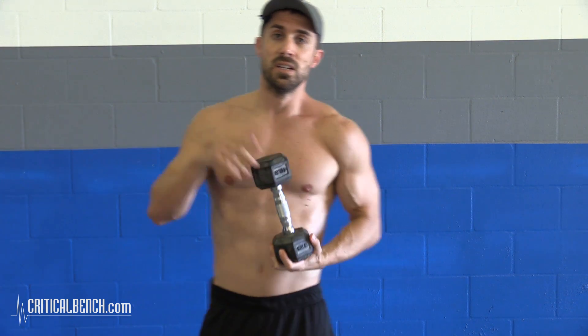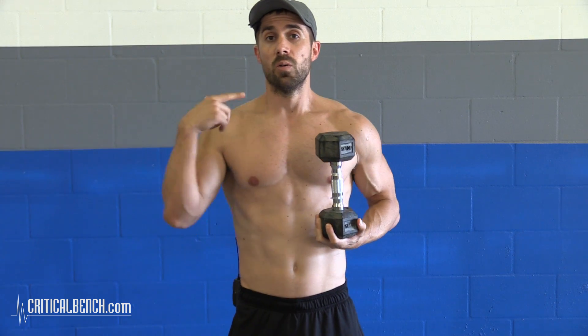What's going on everybody, Coach Brian Klopaka here at criticalbench.com, certified strength and conditioning specialist. I love working out my chest, and before I work out my chest there's a couple things I always do to get the most out of my chest workout. I have to activate my chest. Here are some chest activation exercises to get your chest fired up and warmed up properly, and then you're gonna hit the chest and completely destroy the bench press and all the other stuff.